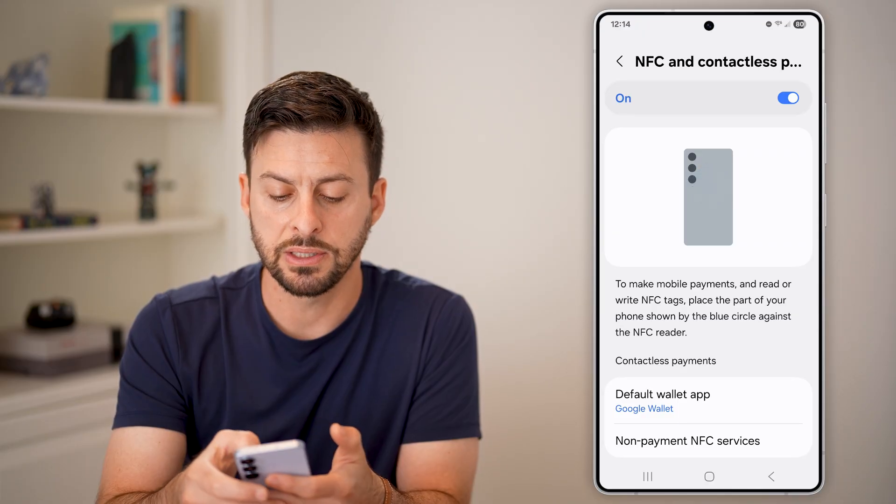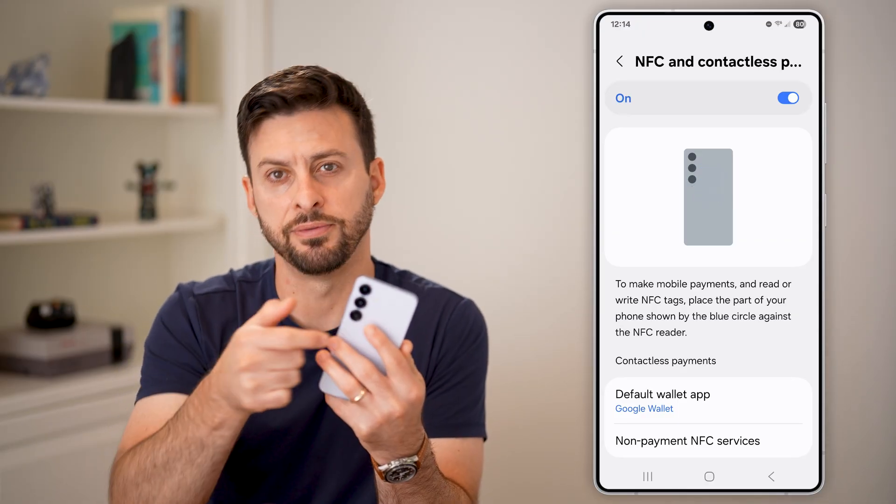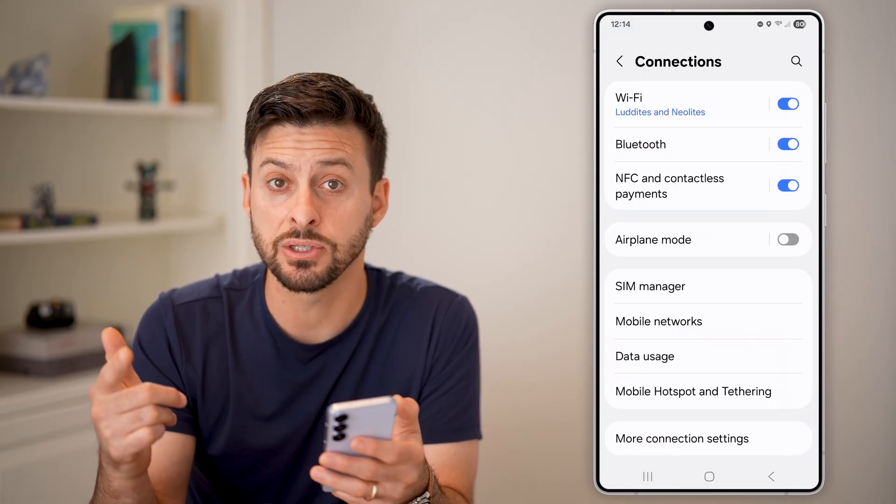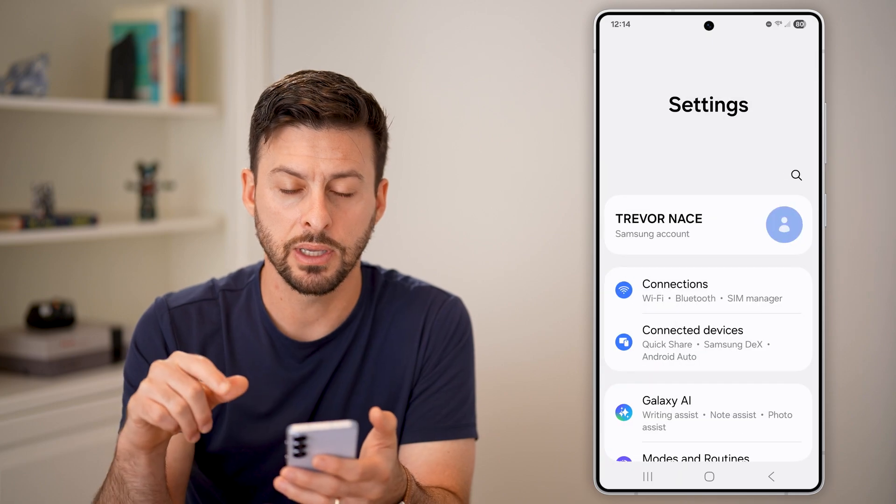The NFC tag reader is at the very back of the phone — you can see that little icon. You can try it again, but if it still doesn't work, the next thing I'd recommend is going all the way back to the beginning.